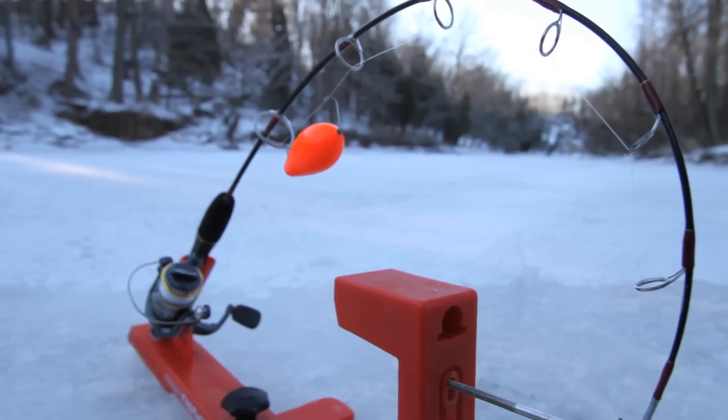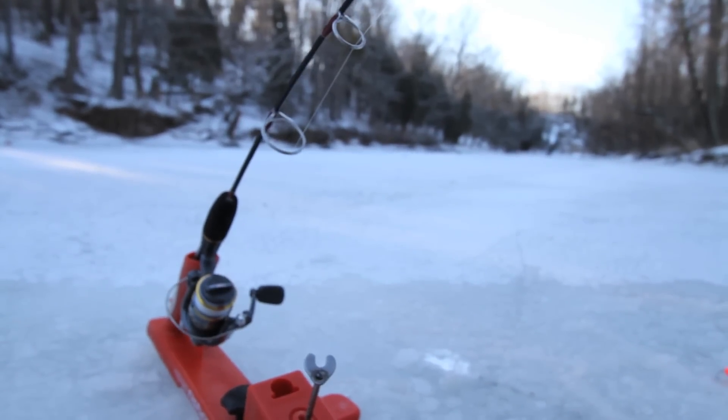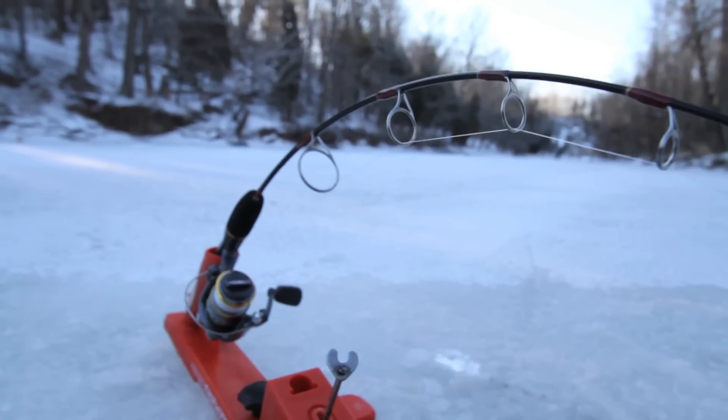On today's program, we travel to eastern Wisconsin near the community of Sheboygan, where we tackle these powerful fish through the ice on small streams with light tackle.